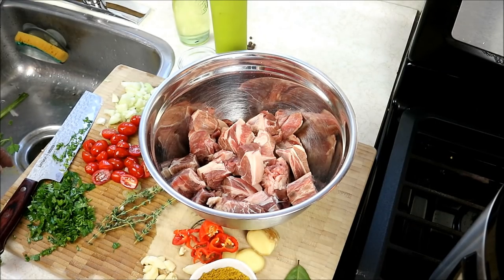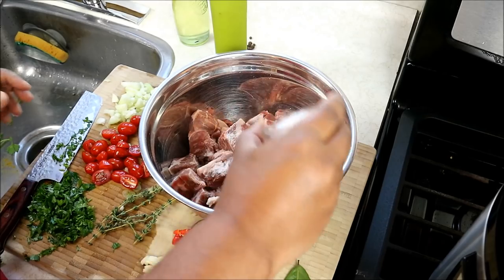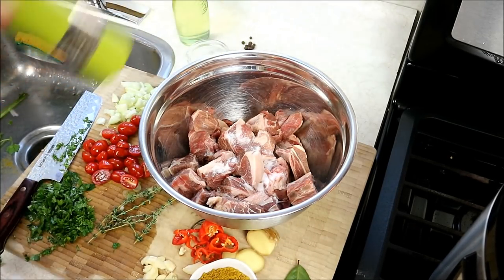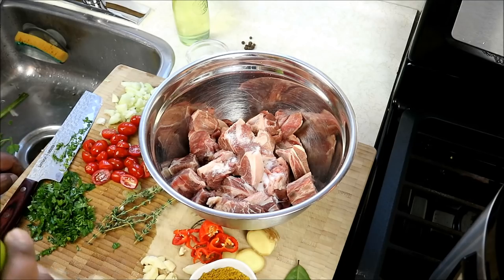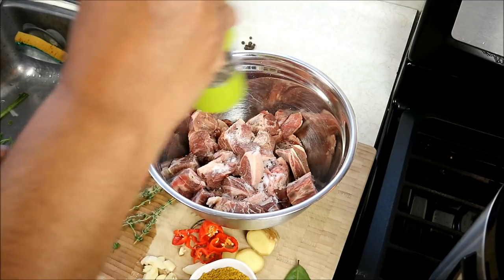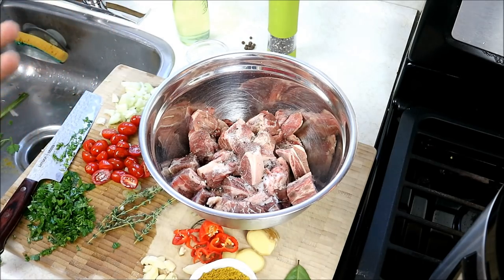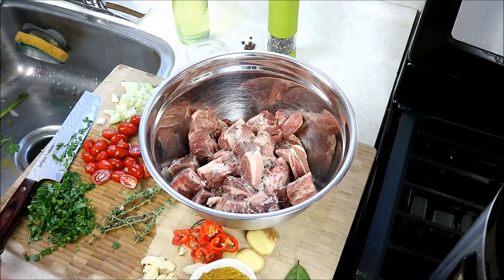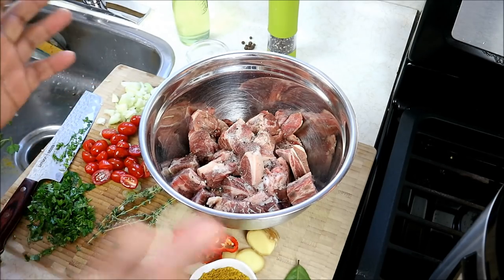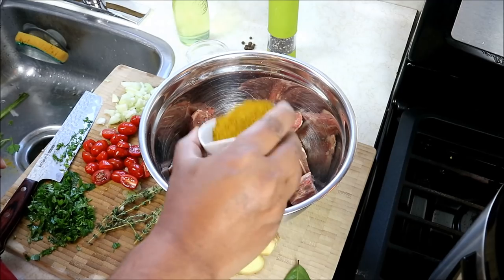The first thing we've got to do in making this curry goat in the Power Pressure Cooker XL is to season it, and I'm gonna go in with salt. All the ingredients will be listed down in the description, and the recipe itself will be posted on CaribbeanPod.com. Black pepper. Now you guys may have heard me say in the past I am not a huge fan of using pressure cookers because I find it doesn't allow for those complex flavors to really develop. But today, with a lot of requests, I thought I'd oblige. I'm gonna go in with a tiny bit of curry powder here as well.